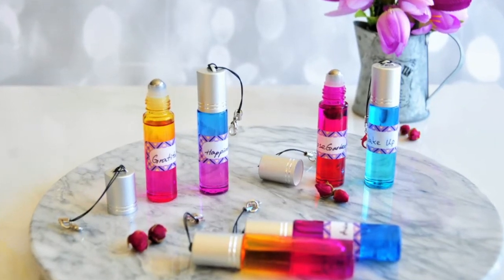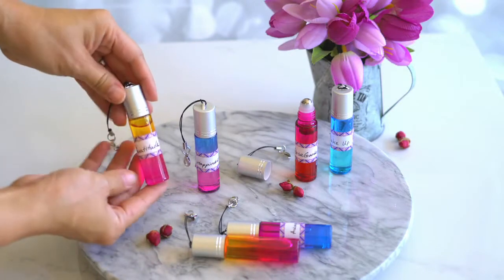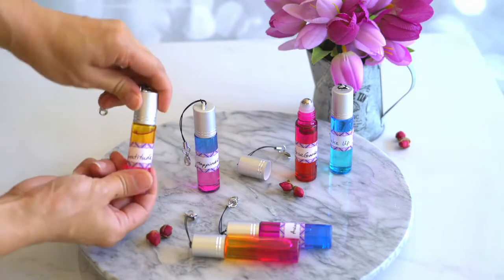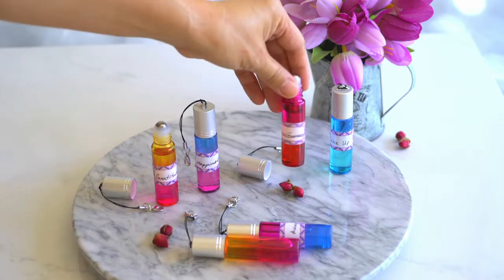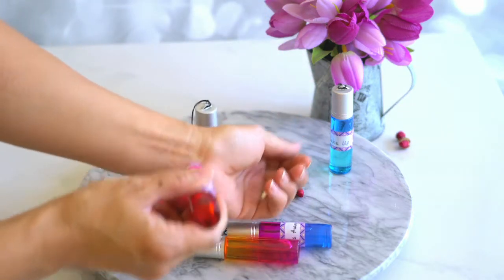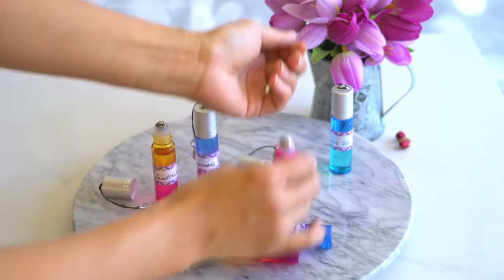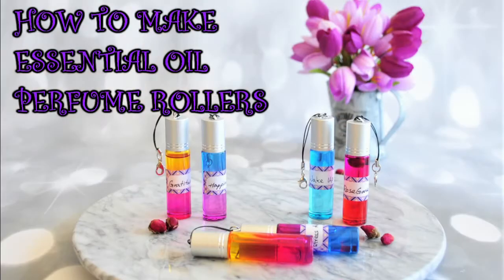Hello everyone! Welcome to the YouTry channel! This is Amy Tom. Today I have this super popular beauty DIY recipe to share with you. They will make a wonderful stocking stuffer or as a small gift to say thank you. Simply roll on your wrist and it will leave you smelling wonderful and feeling amazing too. So follow me to the kitchen and I'll show you how to make these essential oil perfume rollers.